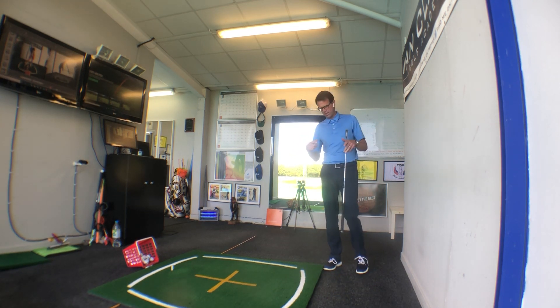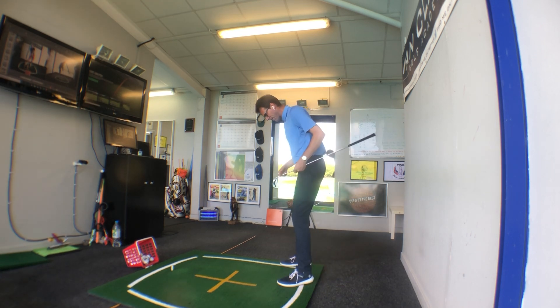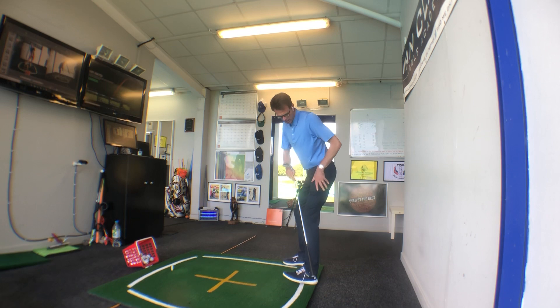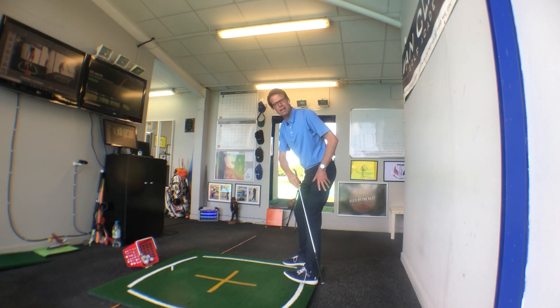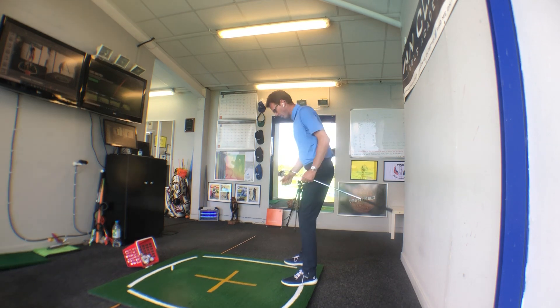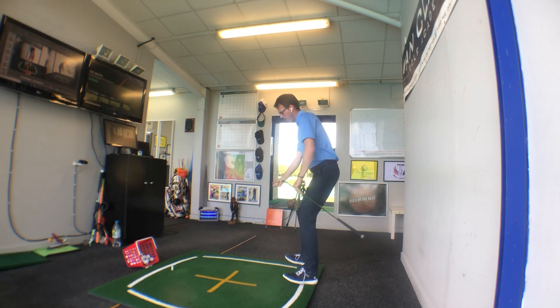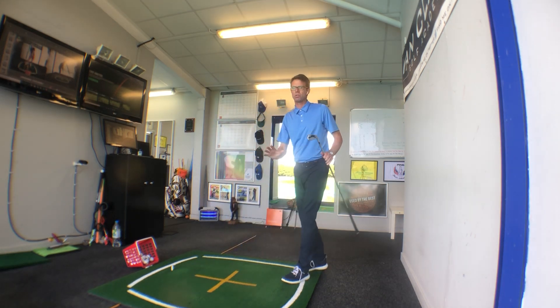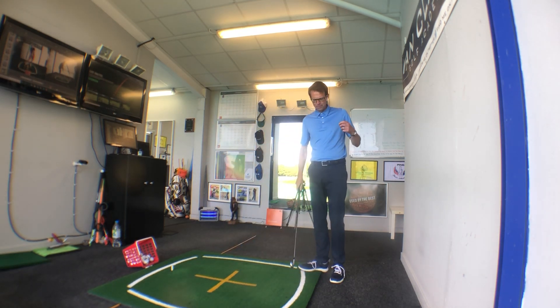Quite simply, when we're seeing golfers take their setup, too often the rear end is pushed back too much, so the pressure gets too much into the player's heels. The big problem with this is there's nearly always a reaction — if we start too much in the heels, on the way down we start seeing a tip over towards the toes, which we definitely don't want.